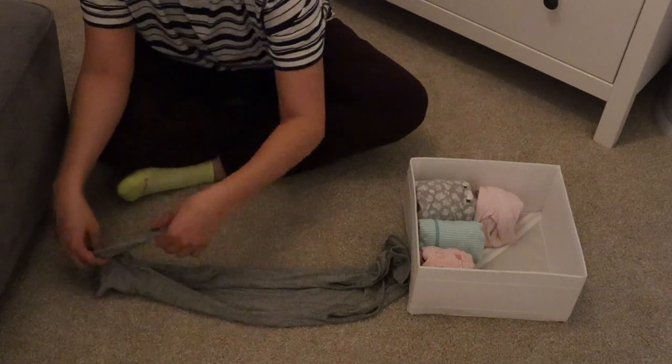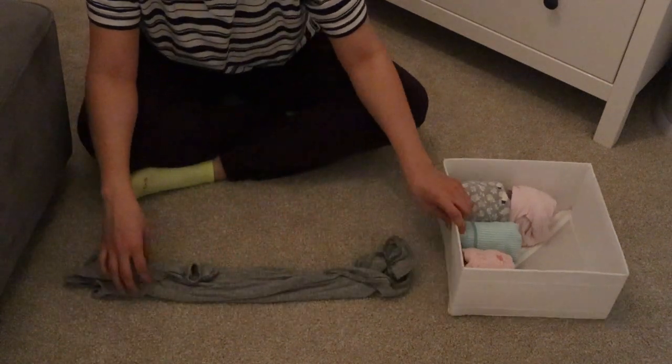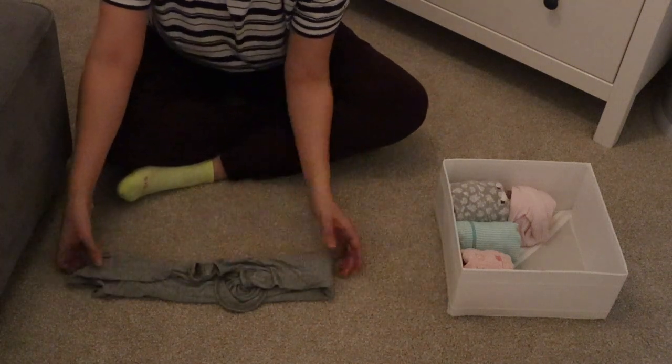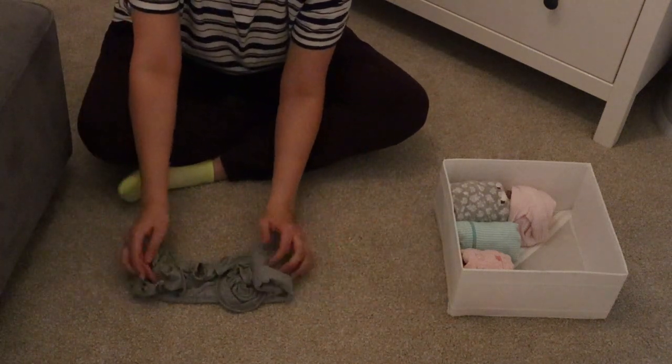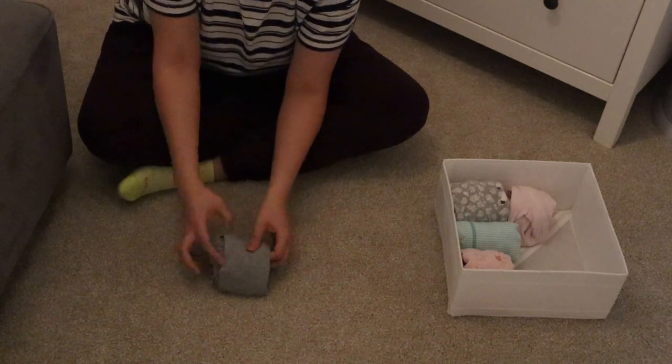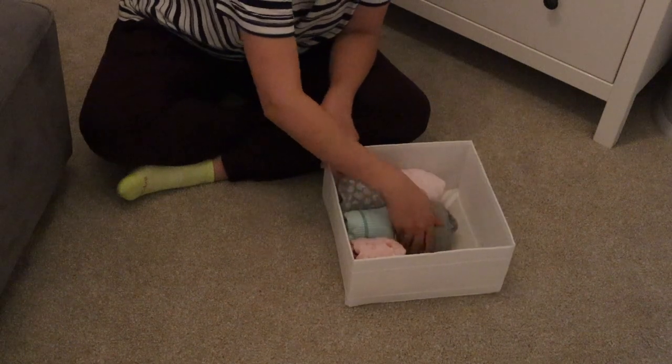I also wanted to show this because I really love these — it's from Lulu and Company, a long nightgown with no legs. You basically make the same long line as the onesie, roll it up, and it'll stack just like the other ones.